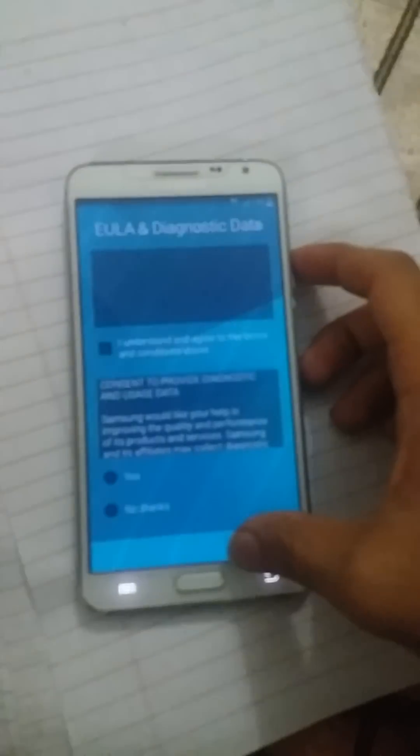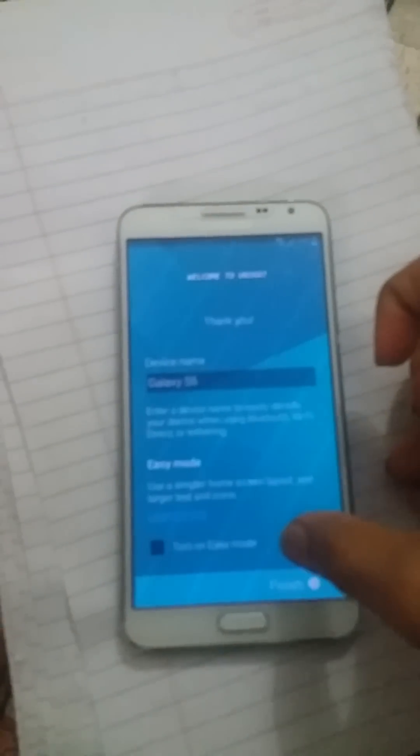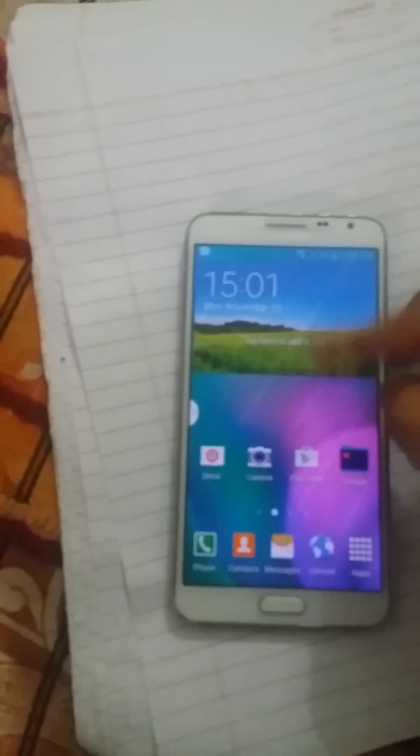Actually my battery is pretty low. Going through the setup — no thanks, not now — next. Finally I have installed this custom ROM on the Galaxy S5. There are lots of ROMs available and it's very interesting.